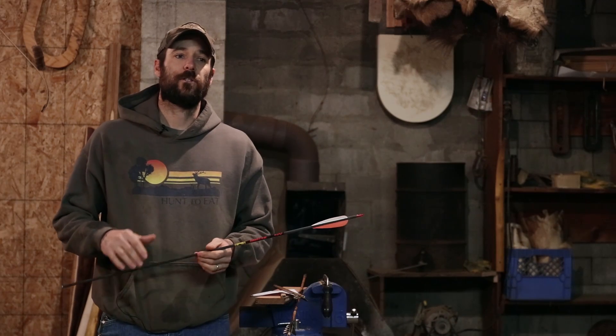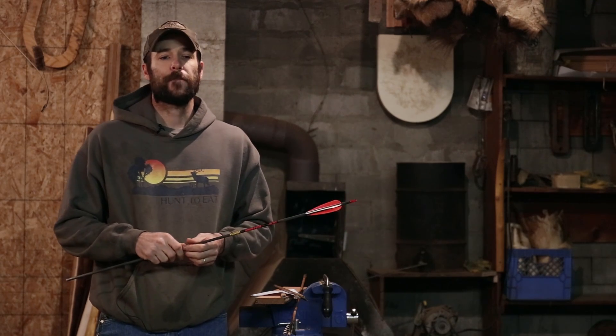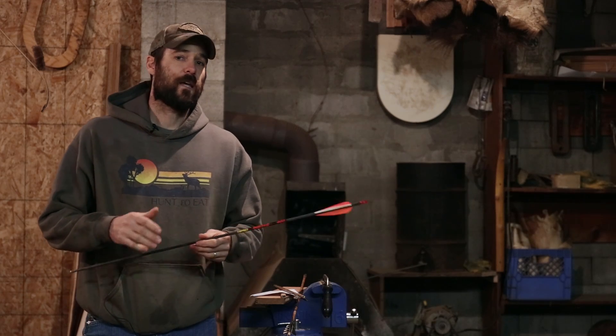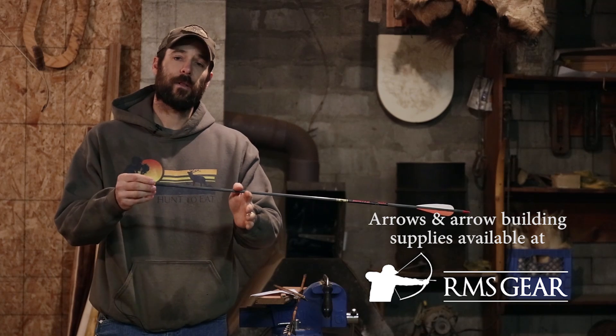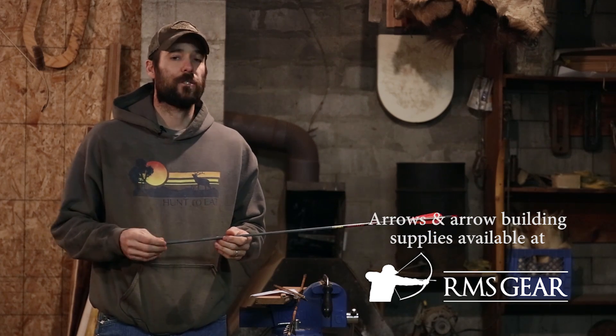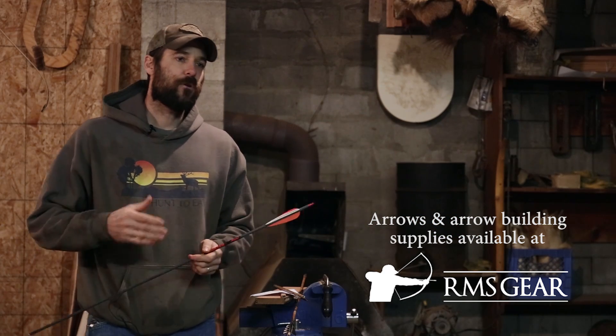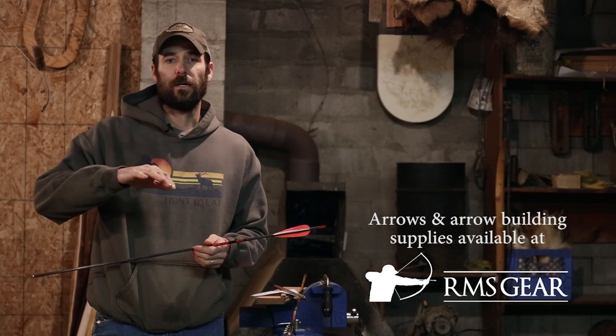If you're shooting carbon arrows, you're going to have a ton of options for fiddling with your FOC and really pushing it forward. You're going to need to select a shaft that's lightweight — very low GPI, or grains per inch. They're making shafts nowadays that are seven or eight GPI. That's going to give you a ton of options because you can replace the aluminum insert with a steel or brass insert, which is going to be much heavier, much stronger, and you can run a heavy head.